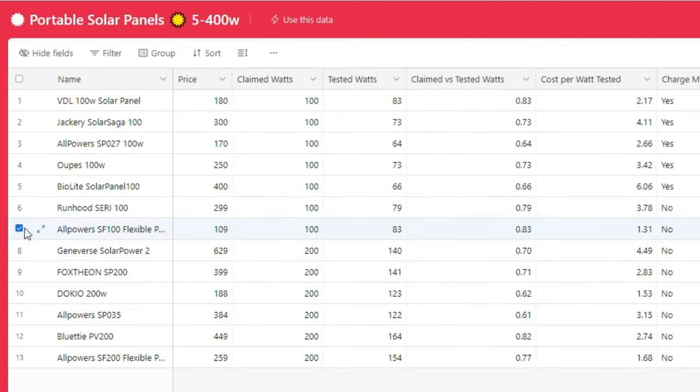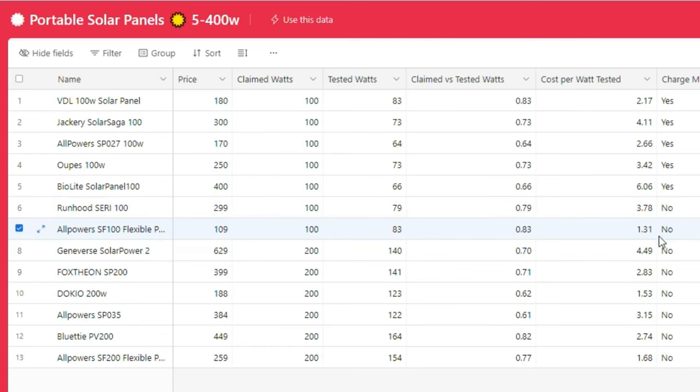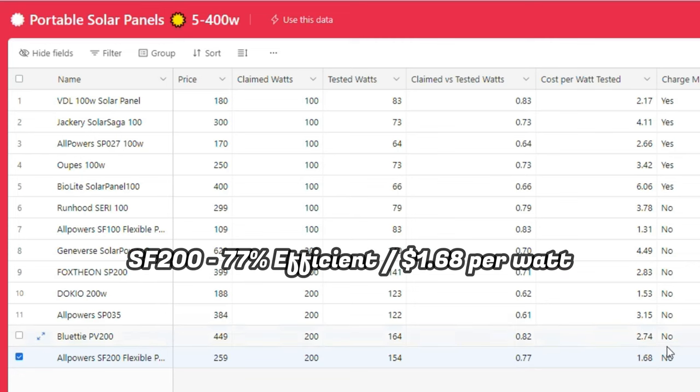The SF100 100-watt panel is tied for first place in terms of claimed versus tested watts at 83%, which is quite good — a lot of companies fall short on this. It's also one of the most affordable panels from a cost-per-watt perspective at $1.31 per watt, making it a great deal. The SF200 200-watt panel is one of the best 200-watt panels from an efficiency perspective at 77%, and it's also extremely affordable at $1.68 per tested watt.